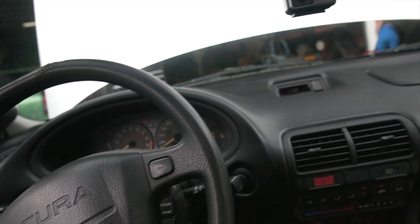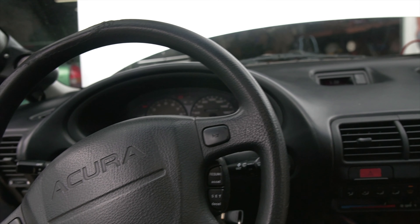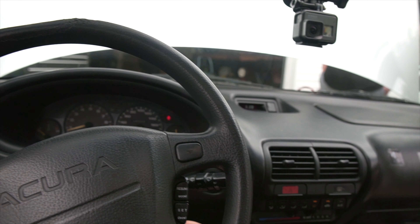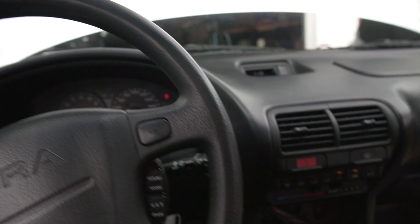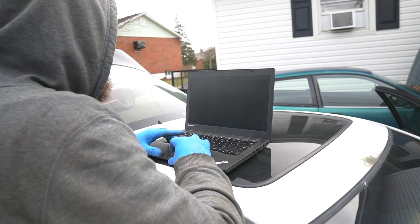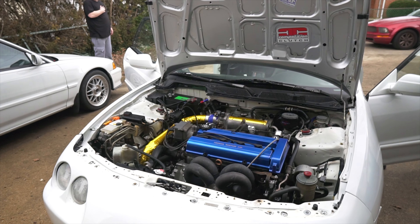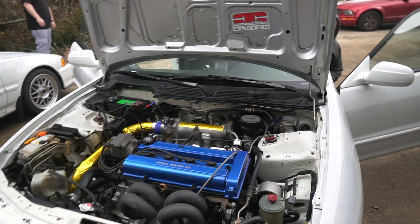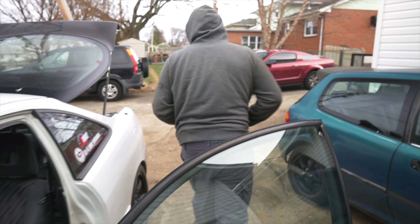The MAP sensor was bad so we put the stock one in, but we should be able to do 10 pounds on the stock unit. We're not going for anything crazy at this moment anyway. The car started right up — she didn't even go click-click, she just said boop. I'm about to go hit a baby pull because we can only rev so high.